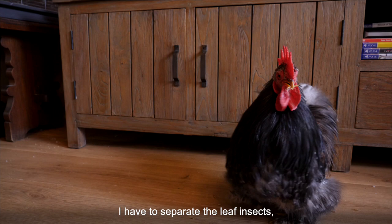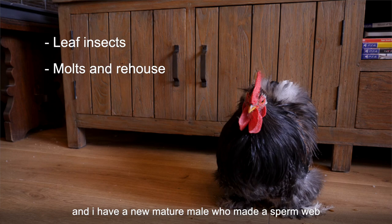So what do I have for you? I have to separate the leaf insects, I have some molts and one of them needs a rehouse, and I have a new mature male who made a sperm web and is ready for some action.